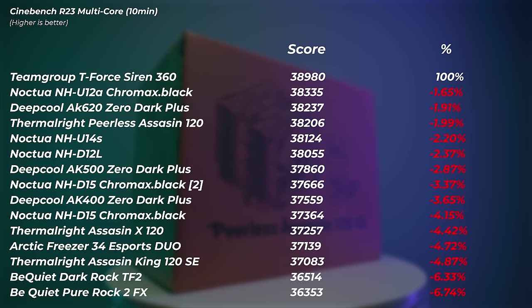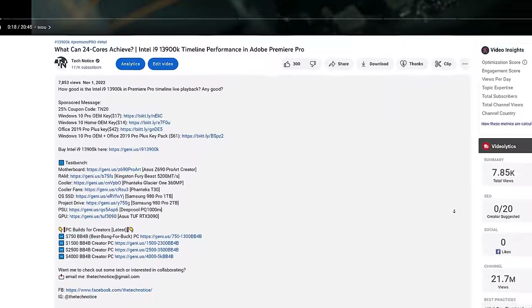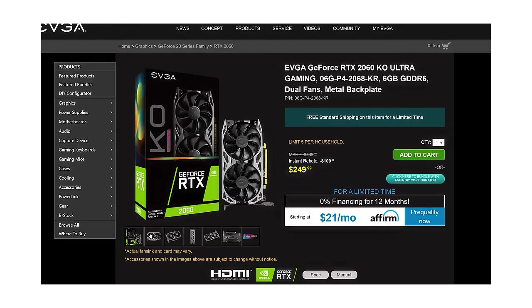I'm not sure if the improvement was because the room temperature was lower or the application was better, but I do think it really really matters. If you want to build the best bang-for-buck PC, check out the build guide in the description below — there's a PC for every budget there.